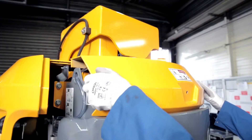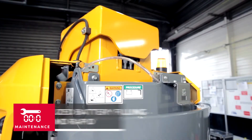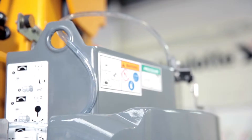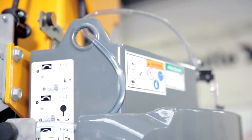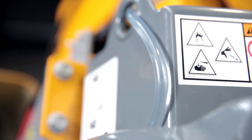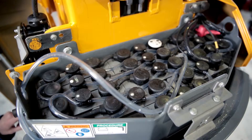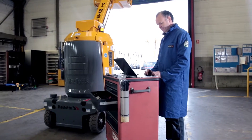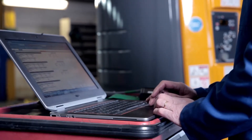It is no longer necessary to top up the water levels of each battery individually. A simple push of a button located on the turret fills them automatically. Filling is fast and easy, taking less than a minute, with no risk of acid spray, facilitating routine daily operations and ensuring more complete maintenance procedures.